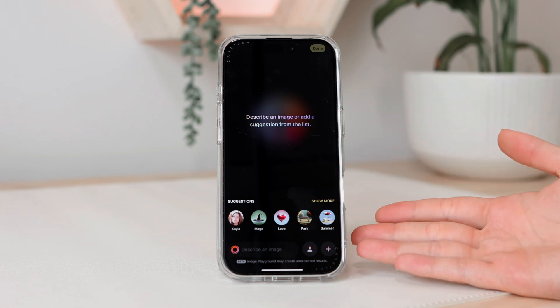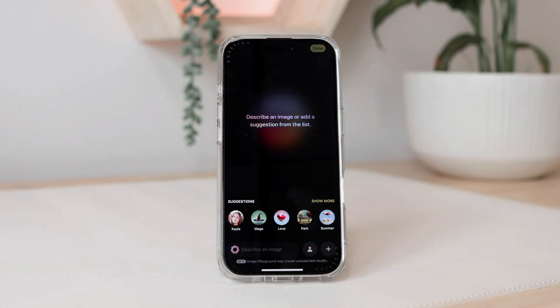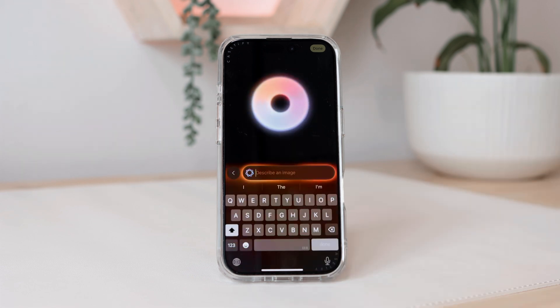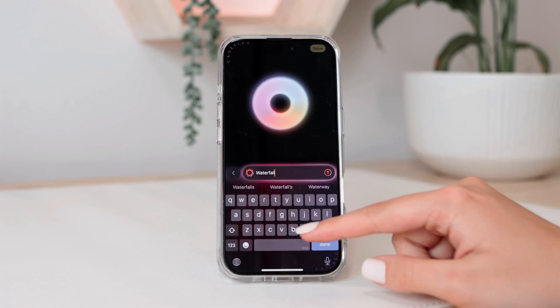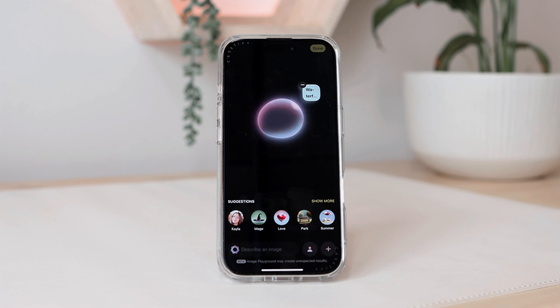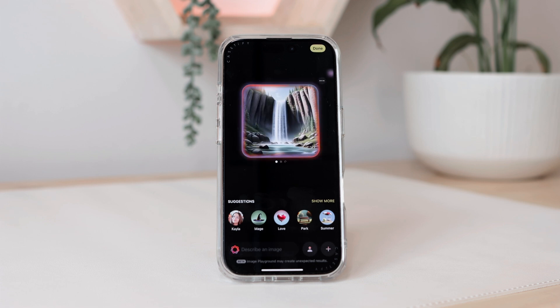This is what Image Playgrounds looks like. It says 'describe an image or add a suggestion from the list,' and they give you a bunch of different suggestions at the bottom. For now, I'm just going to add in a simple prompt — an image of a waterfall in the mountains. I'm going to type that in, click done, and then it's going to start to generate our image.